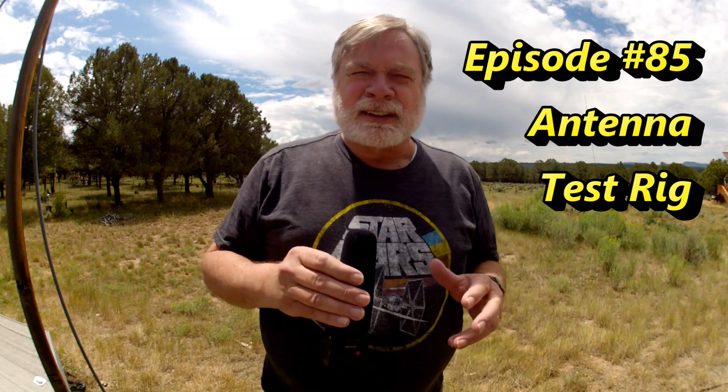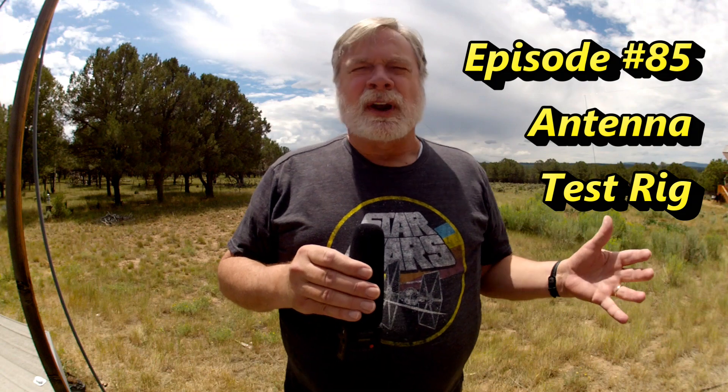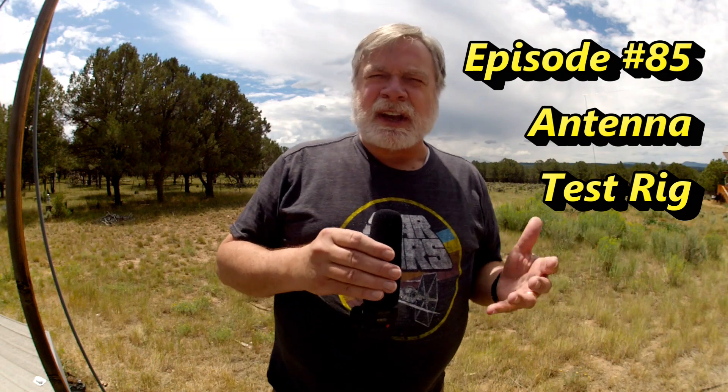In order to properly test these antennas, I needed an antenna test rig — something where I could raise an antenna up off the ground and test it, see how it works, lower it to the ground for any adjustments, and take it back up again. So I have that set up behind me.